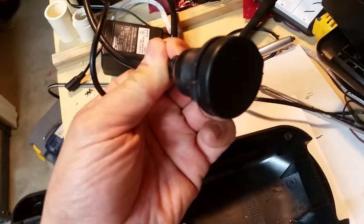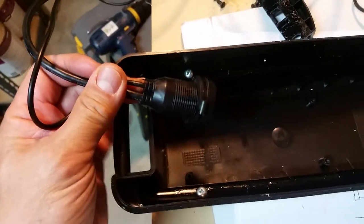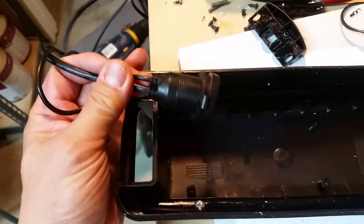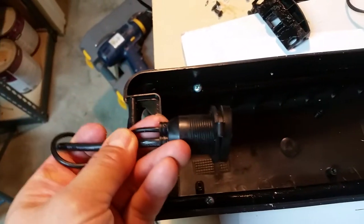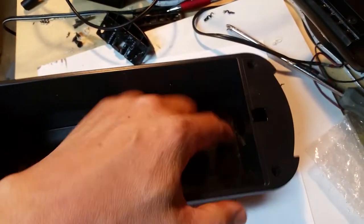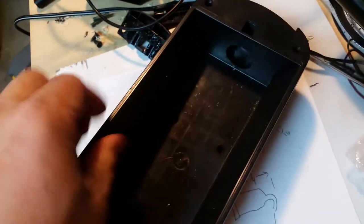I was trying to decide where to put this connector. First I thought about the back side, but there wasn't enough clearance — when it pivots down it would actually hit the back of the bracket if it were flush. I thought about making a spacer to stick out farther, but then I finally realized there's some space on the front end, so I decided to mount it on the front side.